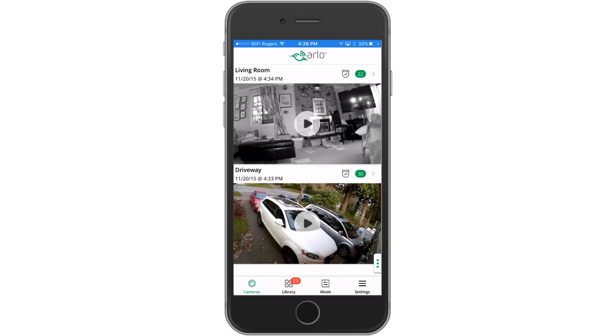In some cases, you may want your indoor cameras off but your outdoor cameras on. For example, from about 5 p.m. to 8 a.m. when you're home from work, you might want to monitor your car in the driveway but not the inside of your home. In this case, it's neither armed or disarmed, but Arlo is here to help.